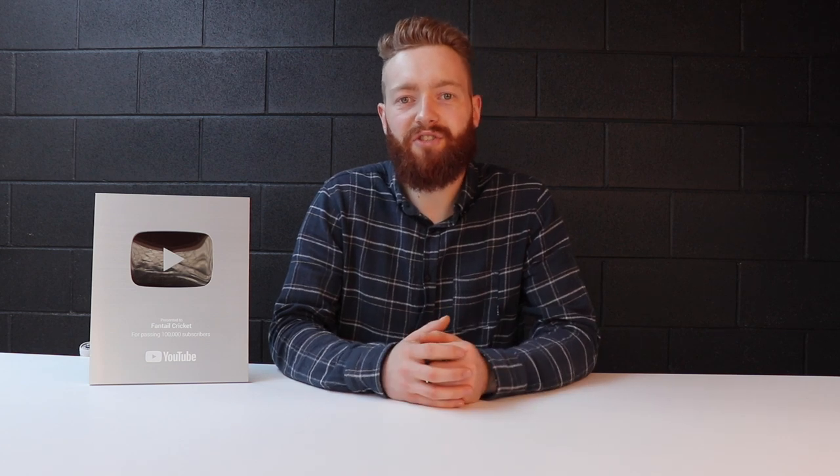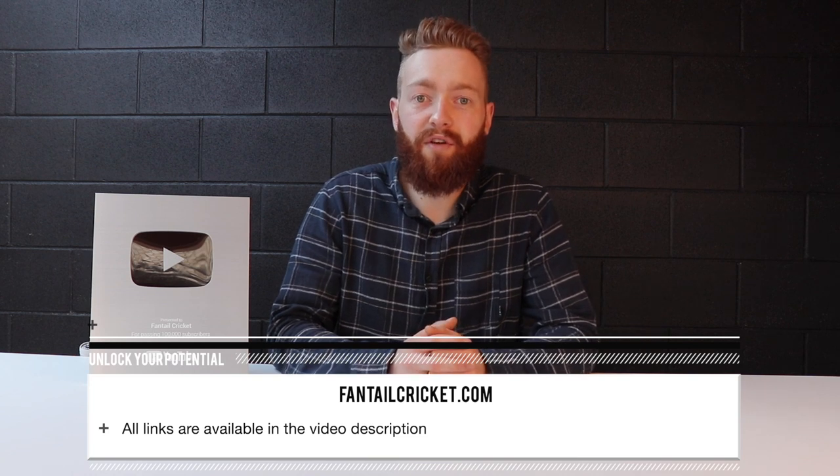That about wraps this video up — thank you so much for watching. It's been extremely wordy and you've done great to reach this point! Thank you for helping us reach this award; it means a lot. As always, come visit the workshop to check out our range of soft goods, bats, services, and repairs. Don't forget to check out our sale at fantailcricket.com — over 50 bats to choose from. Any questions, email us at info@fantailcricket.com. Thanks for your support — catch you next time.